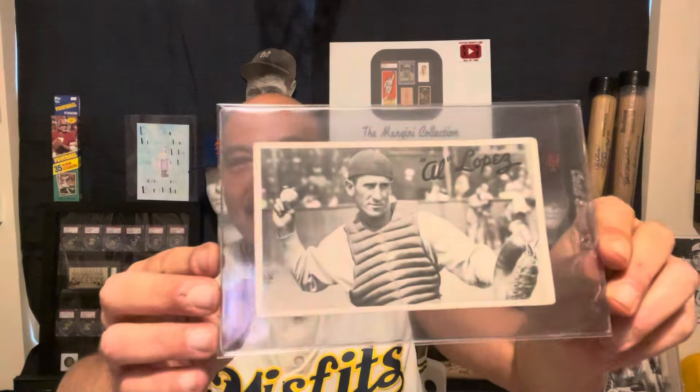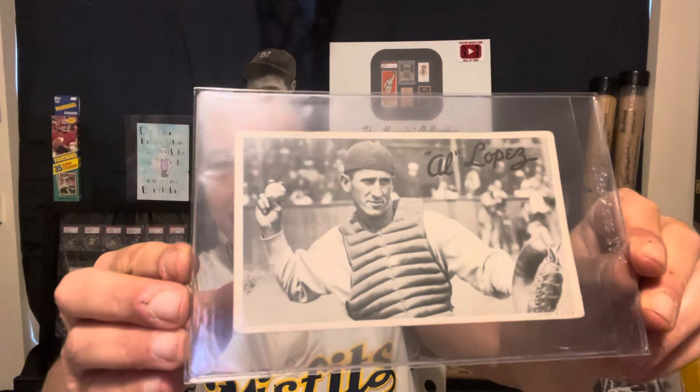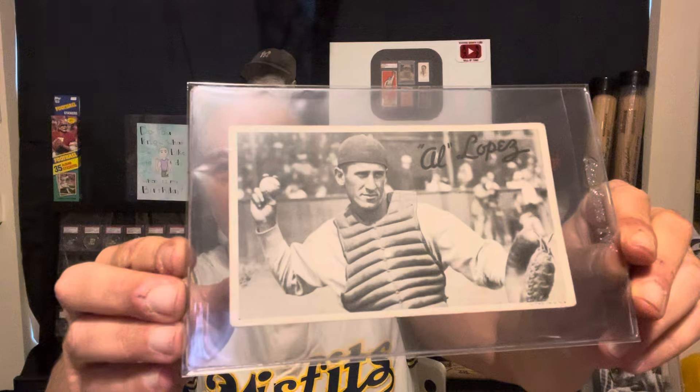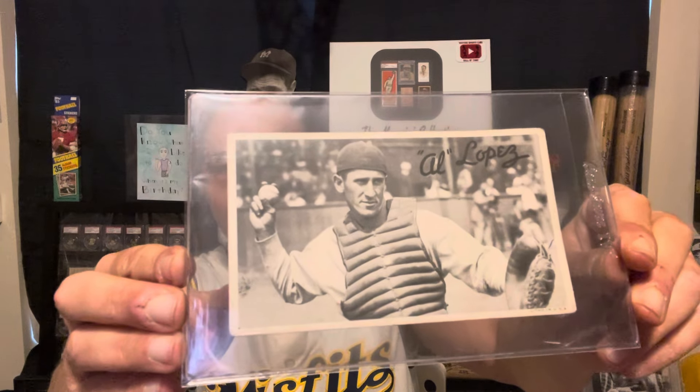Now if he were a golfer he'd be critiqued for finishing off his back foot. And this is an Al Lopez, and this is fabulous too. And this — sorry — this is a 1936 Gaudi wide pen premium, and so is this: Bill Dickey.